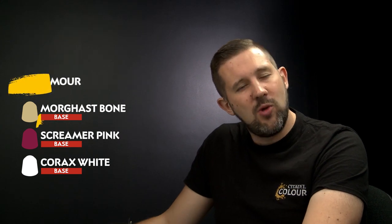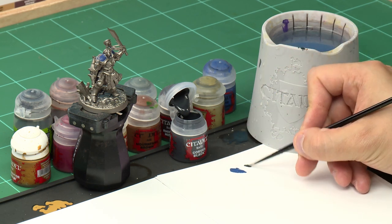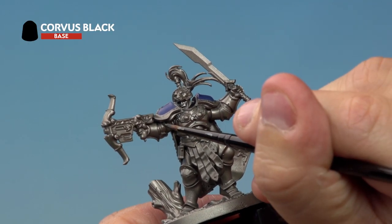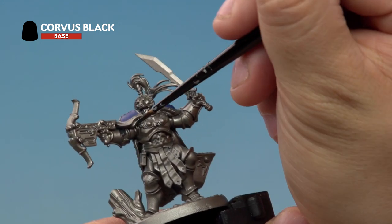Starting with Corvus Black — again using the medium layer brush, take a little bit of paint out of the pot onto the palette and thin it down just a touch, but not too much. Apply it onto the joints in between the armour panels and also any leather work around the model, such as the straps on his belt and the straps on the back of his helmet.